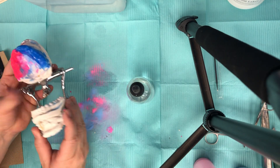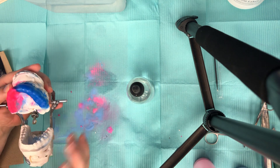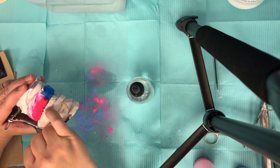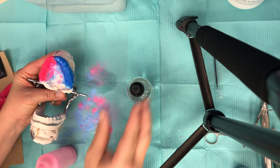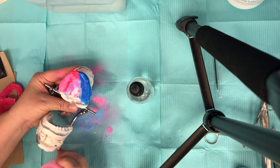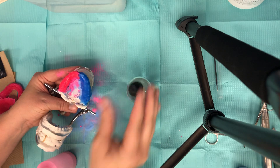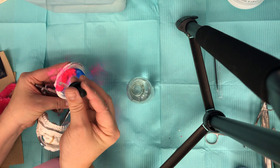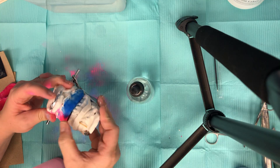Now comes the fun part. We're going to close this and you can see how it's touching in three areas. In order to make all of the teeth touch at the same time we're gonna need to build it up in those areas that have space between them. So let's start with the posterior on the upper right — add a little bit of monomer so it sticks better — and just build it up. You can see it touches in that posterior, so we're just going to work our way around.